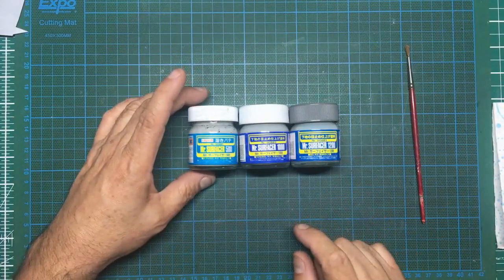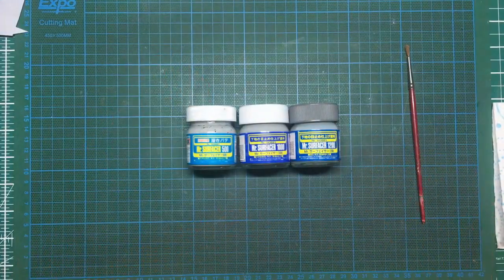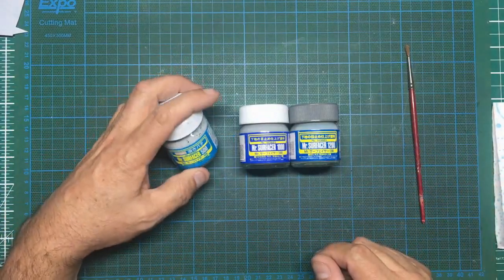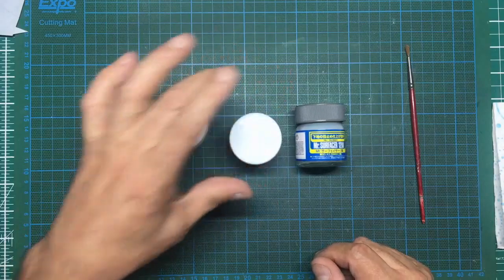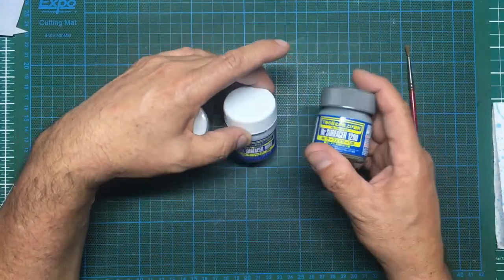First of all, grades: 500, 1000, 1200 — the higher the number the finer and thinner it is. It's almost like wet-and-dry grades. The 500 is fairly thick, the 1000 is middle of the road, there's a 1500 as well, and then you've got the 1200 which is the thinnest of them all.